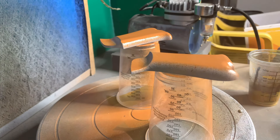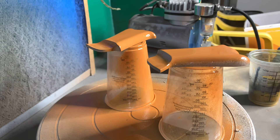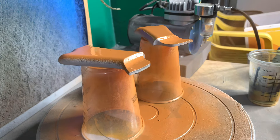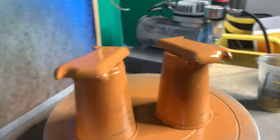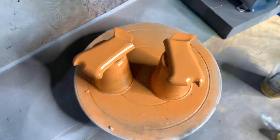I'm just going to rotate the lazy susan here and make sure that I get all the little undercuts and crevices that are going to be covered, so we don't have any voids in our paint job that we're going to apply over top of this. Now that that's done, we're going to set these guys aside and let them dry.